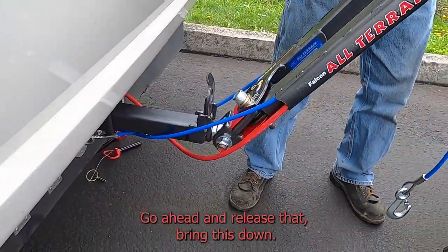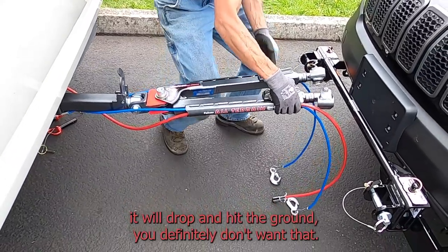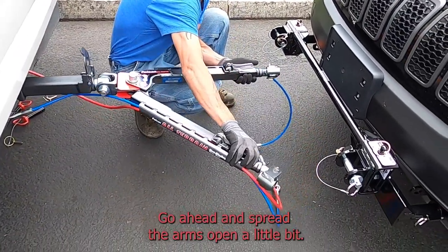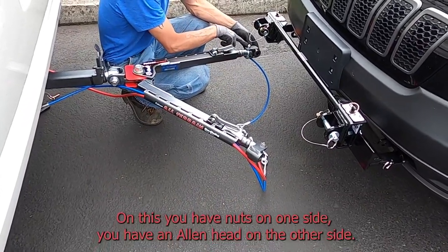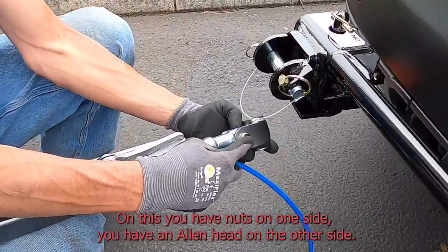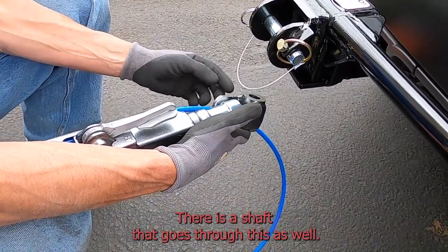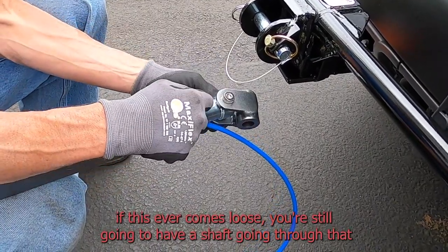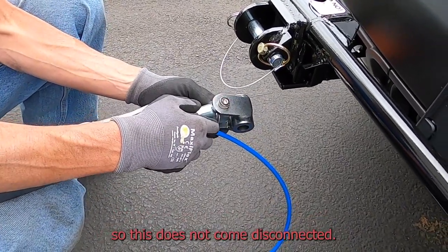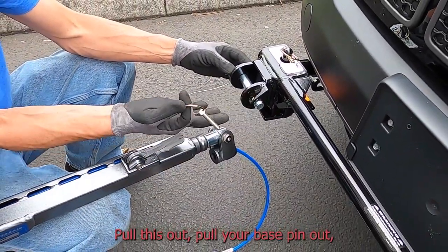Go ahead and release that and bring this down. If you just let this drop it will hit the ground — you definitely don't want that. Go ahead and spread the arms open a little bit. On this you have nuts on one side and allen head on the other side; there is a shaft that goes through this as well. We'd like the nuts facing down — that way if this ever comes loose you're still going to have a shaft going through so it does not come disconnected.